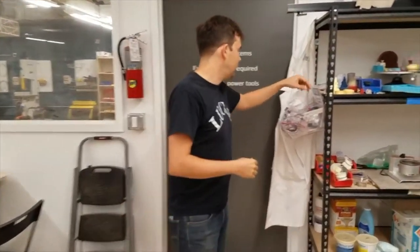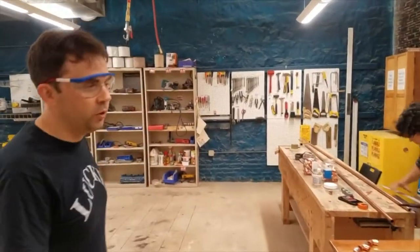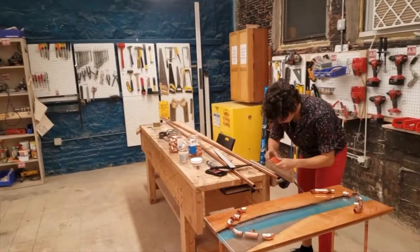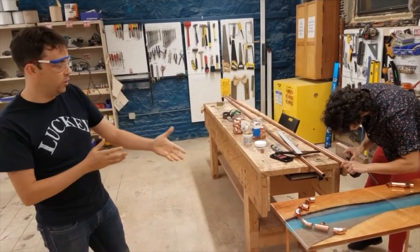I'm going to take us into the wood shop with my safety goggles on. In the wood shop we have a full hand tool and general portable tools area. You can see a member here working on a very cool project incorporating wood and resin.